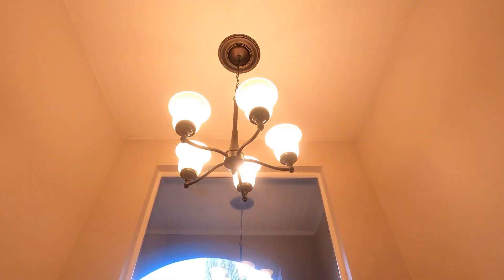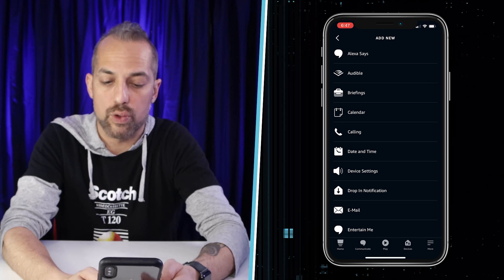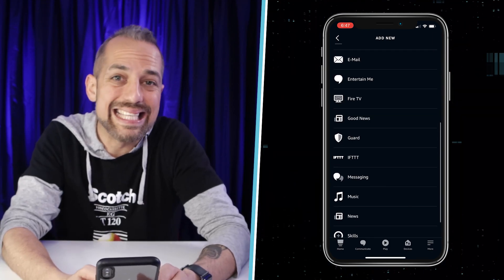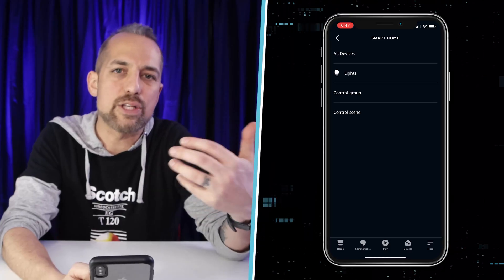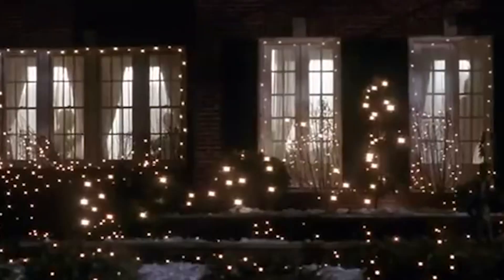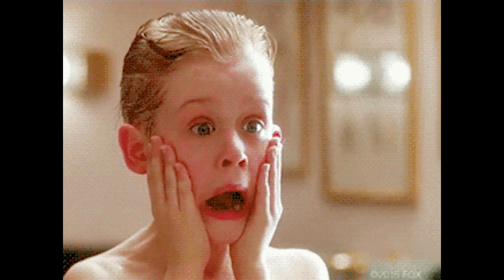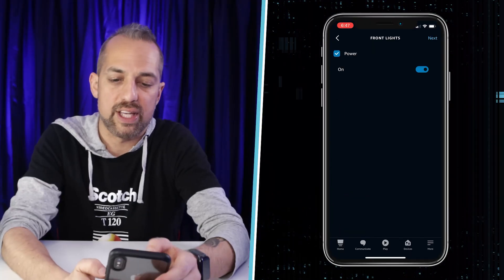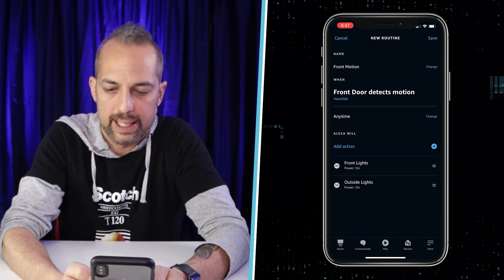I'm also going to add another action to turn on the lights inside my house — not all of them, just the lights in the walkway. That way it gives that feeling, kind of like Kevin from Home Alone, like people are in the house even though they're not. So I'll activate the Front Lights as well, make sure it's set to turn the power on, and click Next.